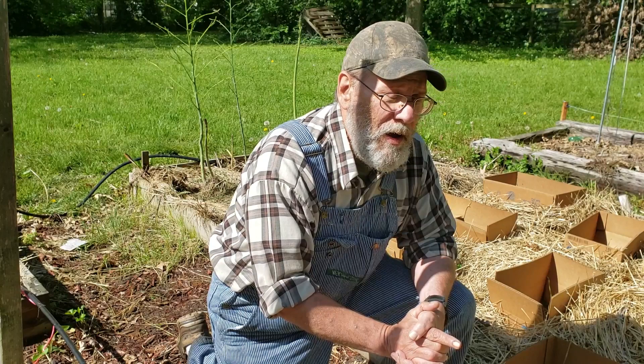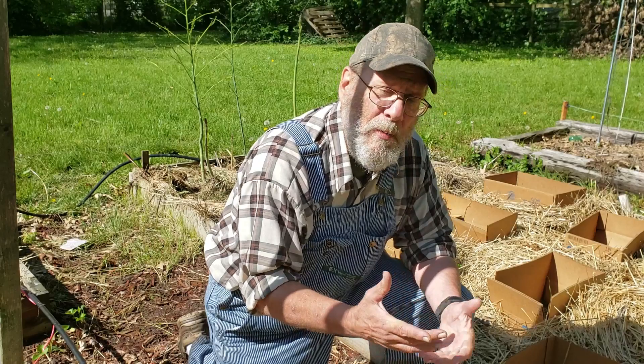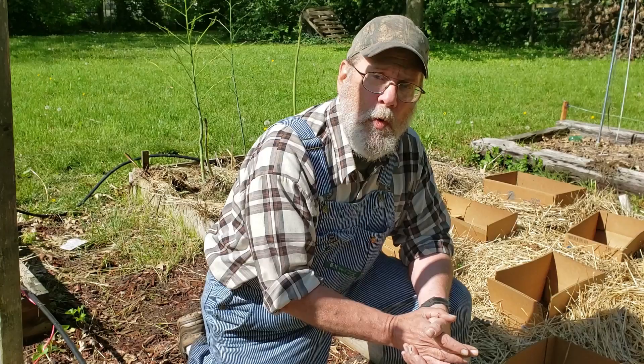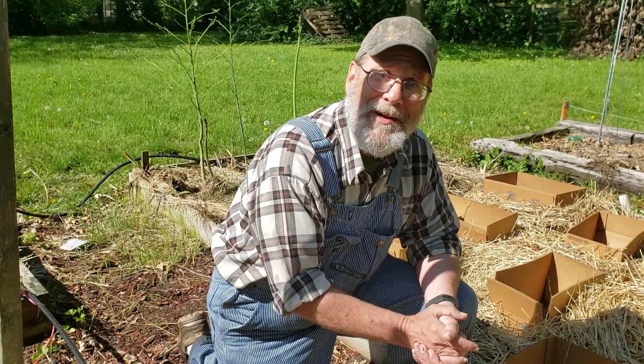I've learned a couple of things about squash bugs over the years. One of them I learned off the internet by Googling — check something out if you don't know about it, learn about it. Squash bugs will winter. Adult squash bugs will winter underneath decaying plant matter and such. So that's a reason that crop rotation is a good idea.